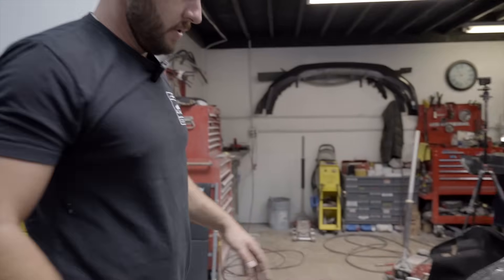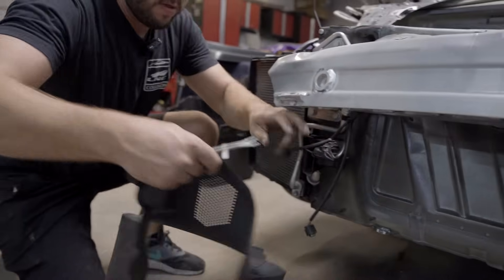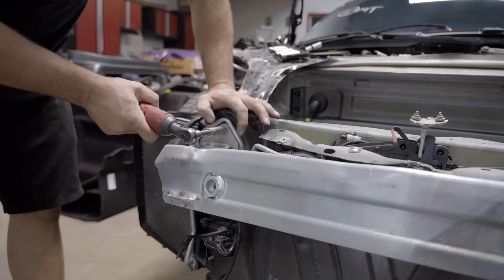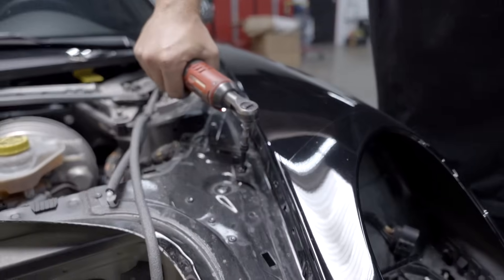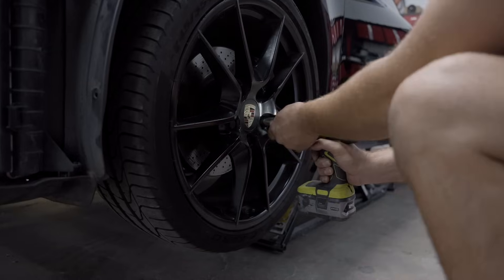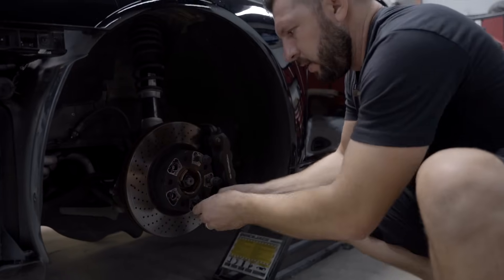I love Porsches — very simple and easy design, and I love how everything is just like a lego puzzle. Next I'm gonna remove the fender. Now I gotta remove the wheels. Looks like they put a little spacer to extend the wheel.